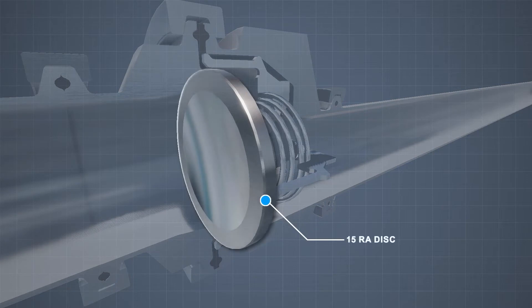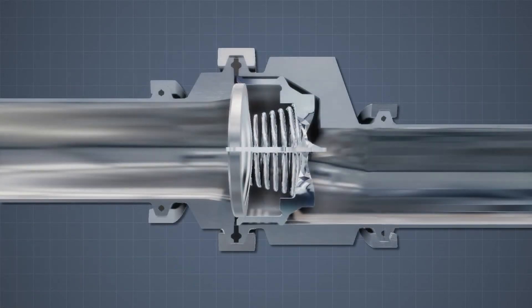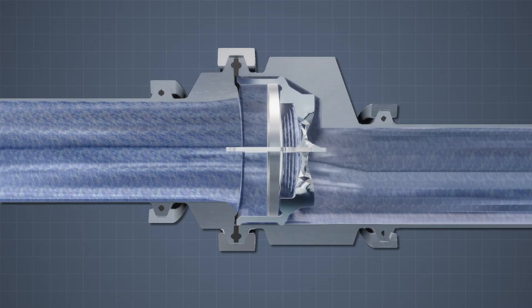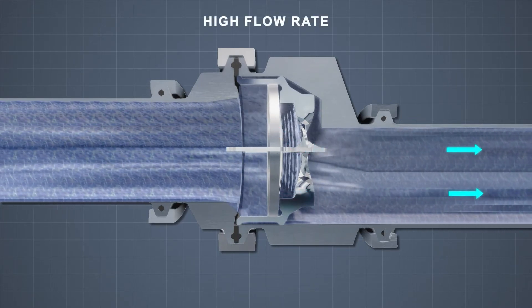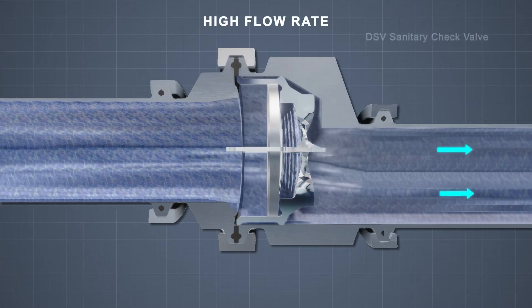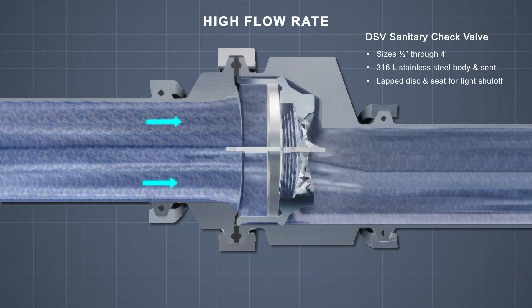The lapped seat and 15 RA disc ensures a tight shutoff to prevent leakage. As the flow pushes the disc open, the fluids pass freely over the disc and seat. Shown here is the DSV horizontal check valve in a high-flow application. It has a self-draining design with an offset drip pocket.